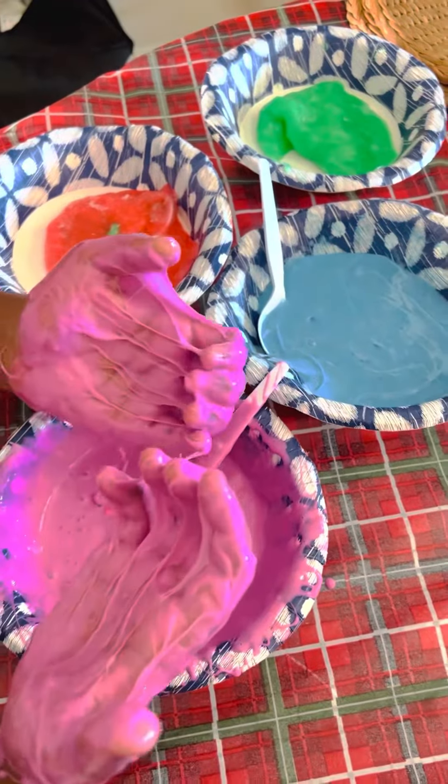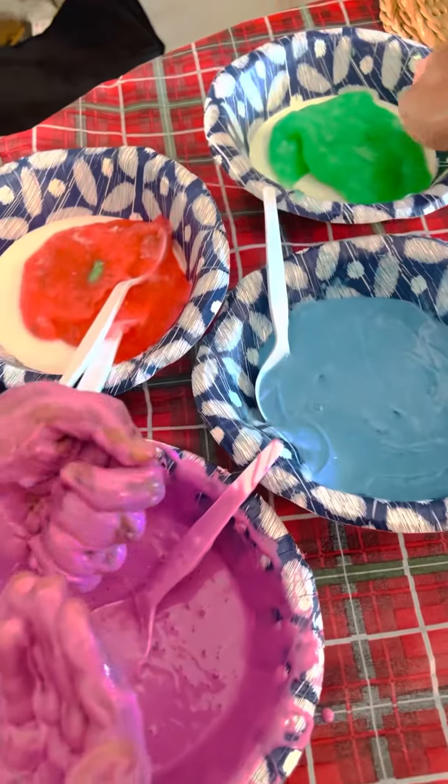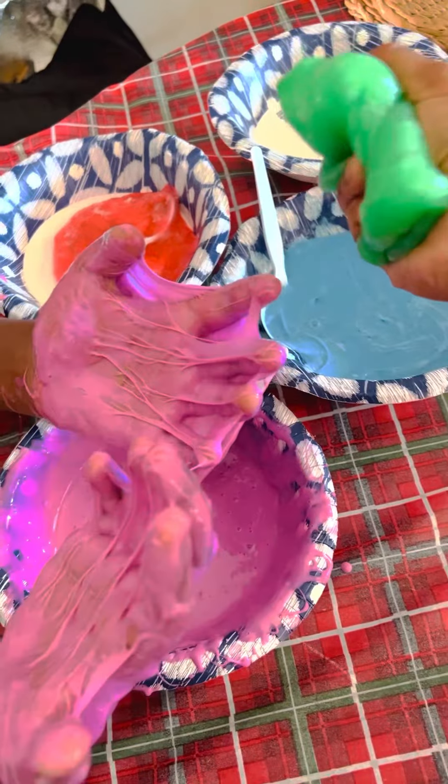Hello, welcome to Eyebrow's channel. Today me and my brother made some slime. There's a green one, there's a blue one which I made, there's a red one, and now this is a pinkish-purple one which my mom wanted.